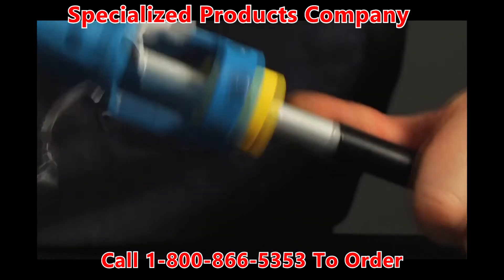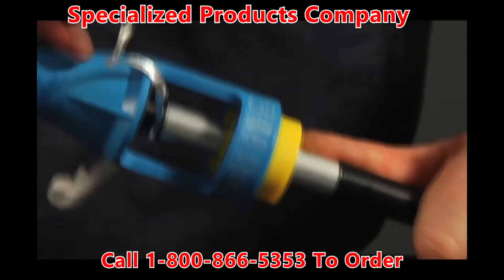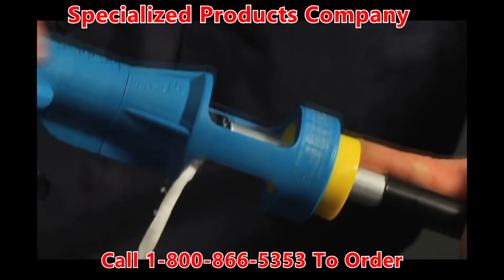The SCT series tool prepares aluminum sheathed coaxial cable for the connector. The tool will strip the aluminum sheath and core the cable in one easy operation.